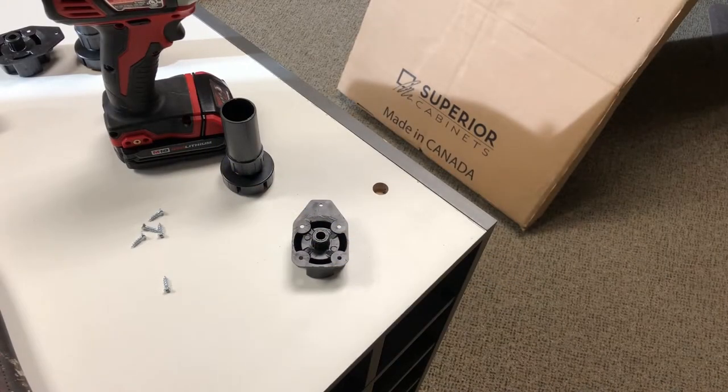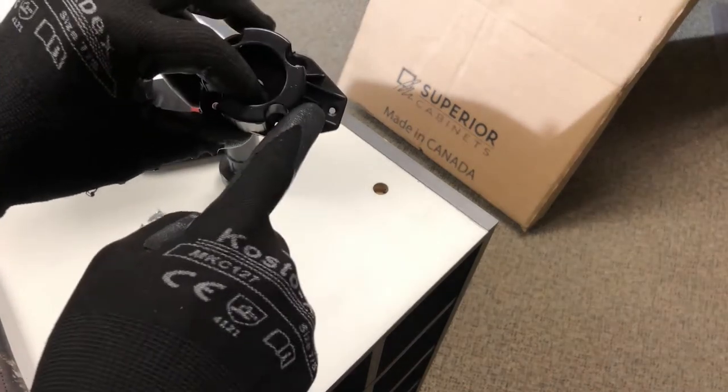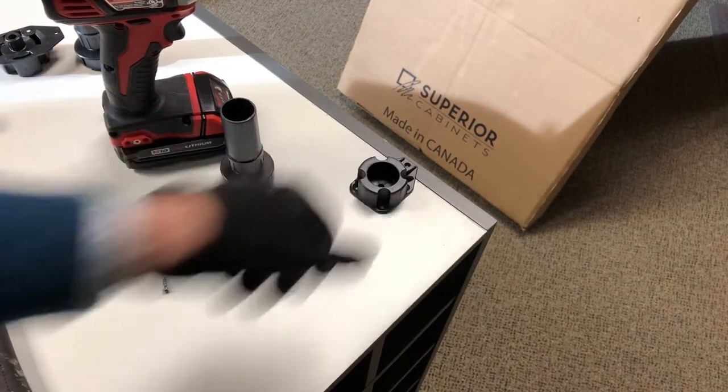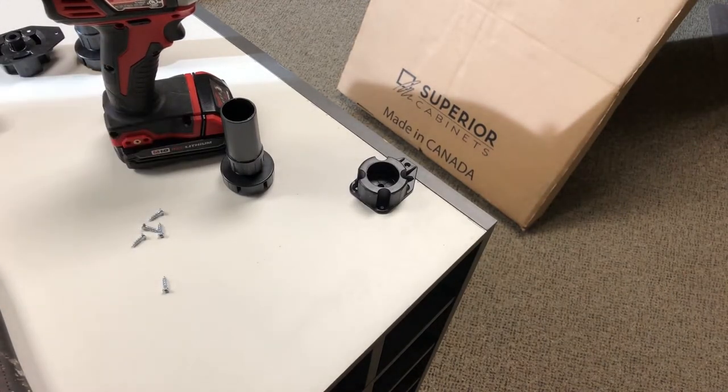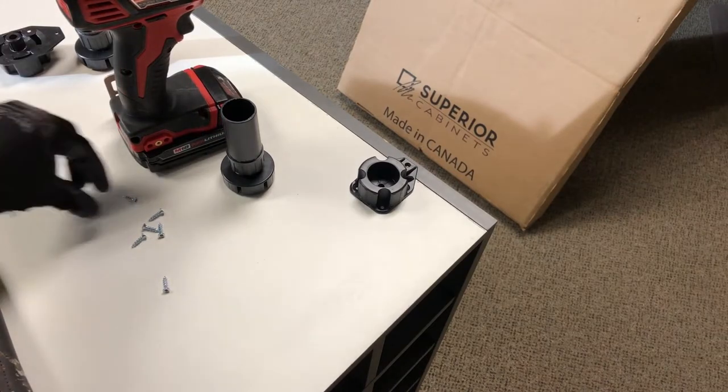Superior Cabinets base cabinets come pre-drilled with a hole to accept the dowel on the foot piece. The first thing you're going to want to do is insert that foot piece, ensuring that it is covering the gable end of the cabinet for added support. You can use a hammer or rubber mallet to secure it in. Now that you have the base piece secured, you can go ahead and drill that part down.